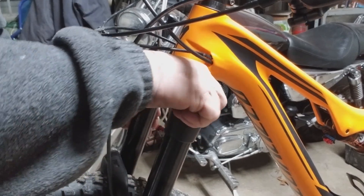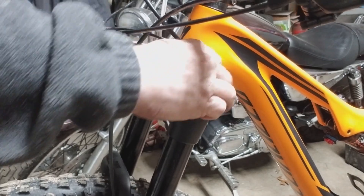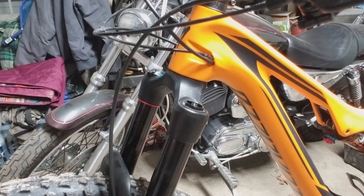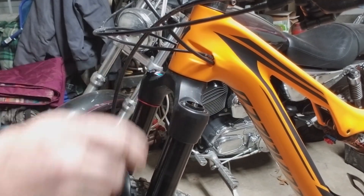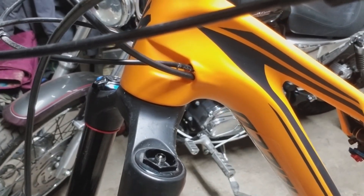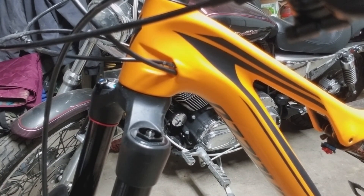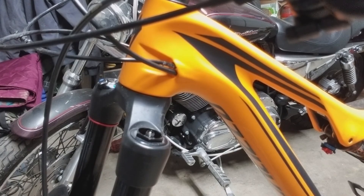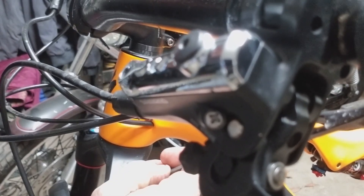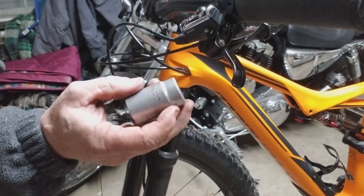The first thing we're going to do is take off this cap. Here you can see the Schrader valve — that's where you put the air in. We're going to let all the air out. The socket size you will need is probably a 24 millimeter.